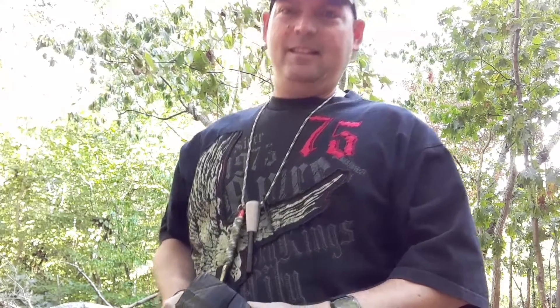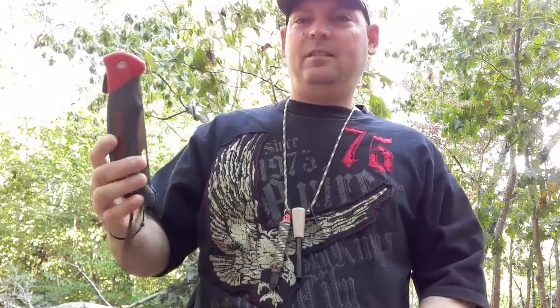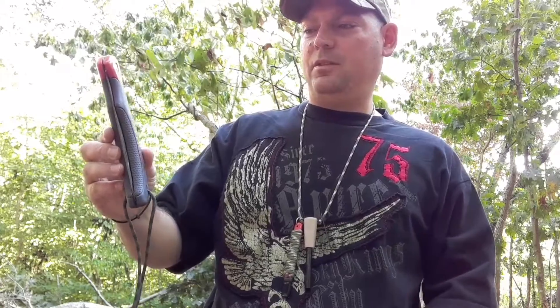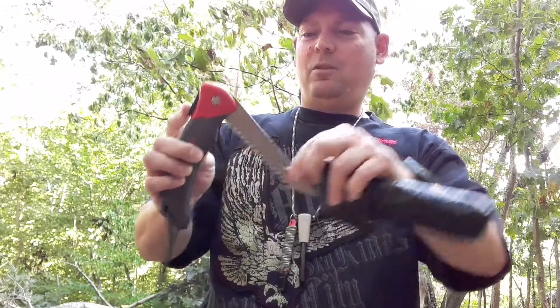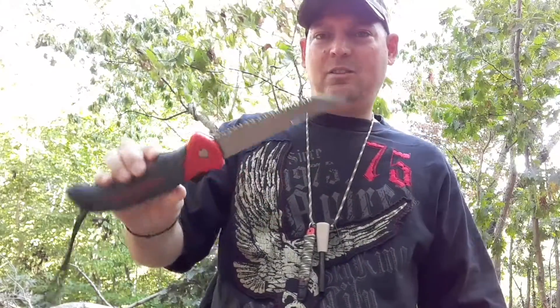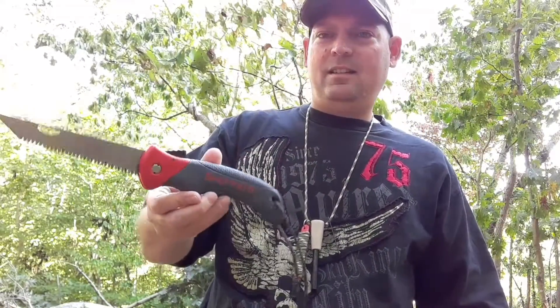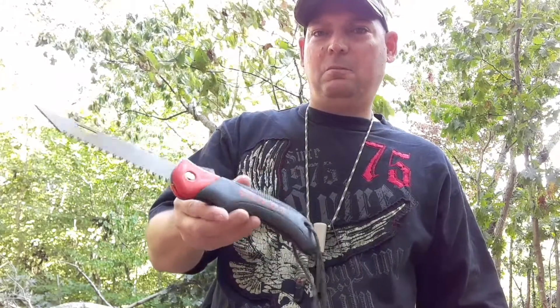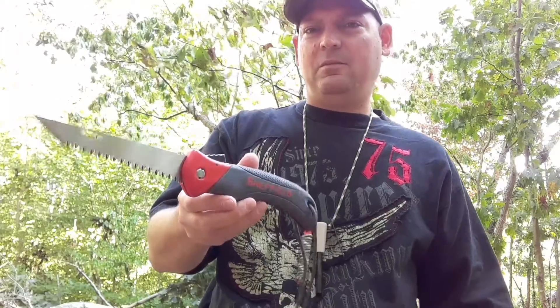Hi guys, James G's Adventures. My name is James, and fall is underway here in the Northeast. Today we're going to mess around with this cheaper Sheffield saw. It's a drywall slash wood saw, and we'll see if it can stand up to those big name saws. Stick around, we'll have some fun.